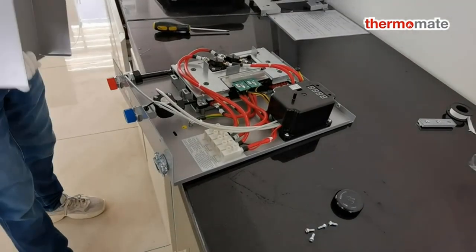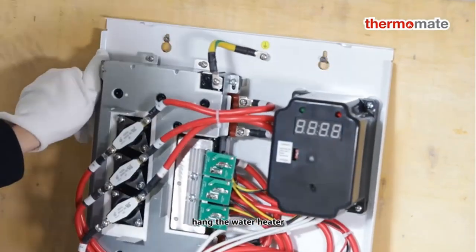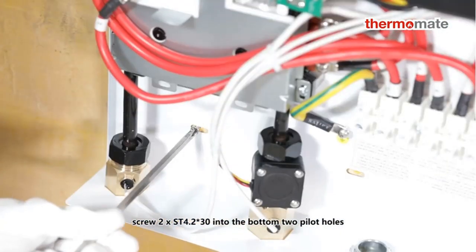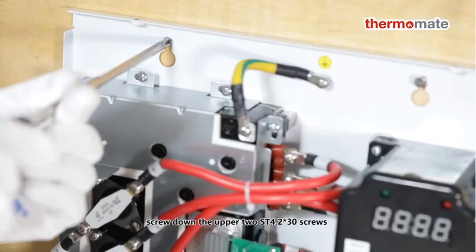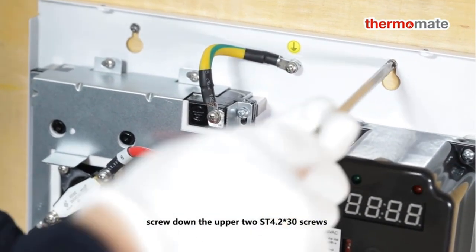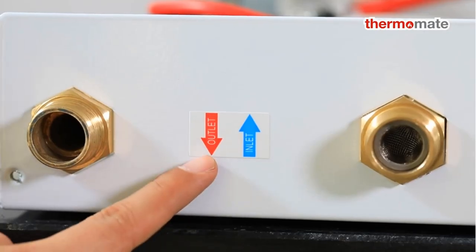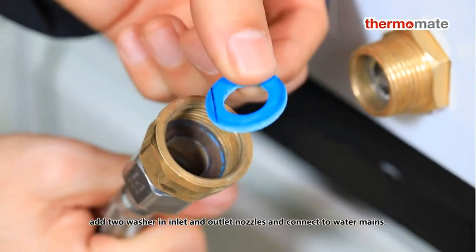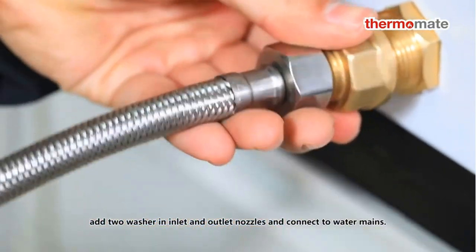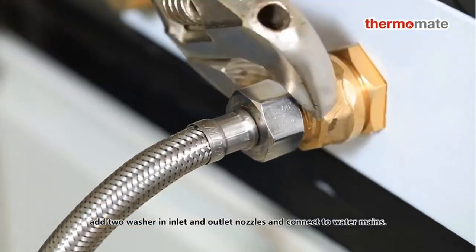Wall-mounted, compact size with no water tank — convenient for any space, saving floor space and fitting into tight areas. Stable water temperature — auto-adjusting energy consumption based on incoming water temperature and flow, ensuring maximum efficiency, continuous stable temperature, and optimal power usage. Digital temperature display allows adjustment in one-degree increments from 80°F to 140°F.